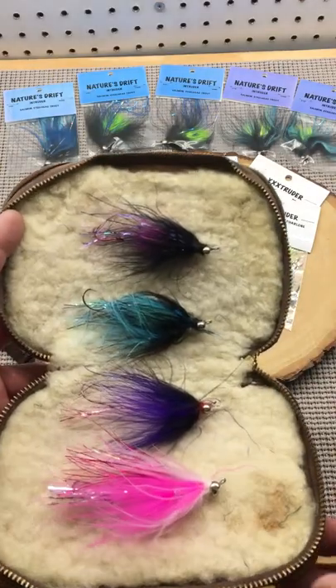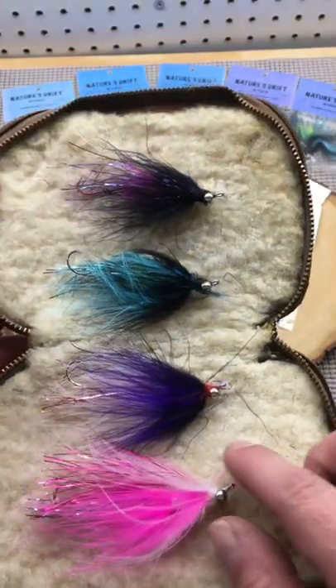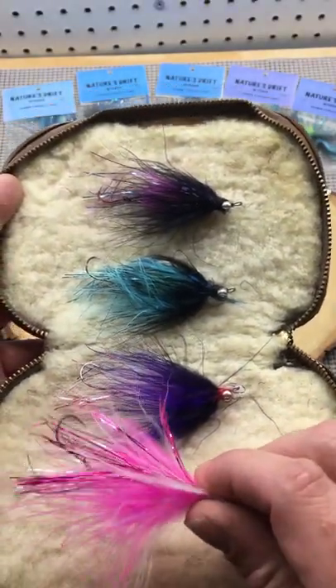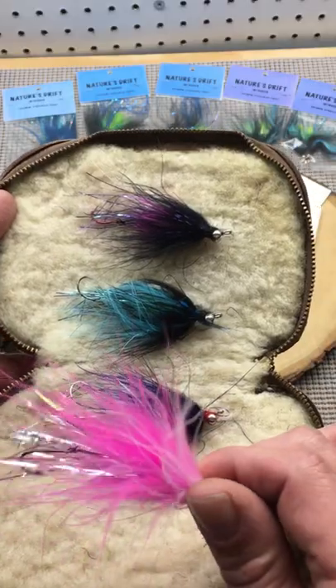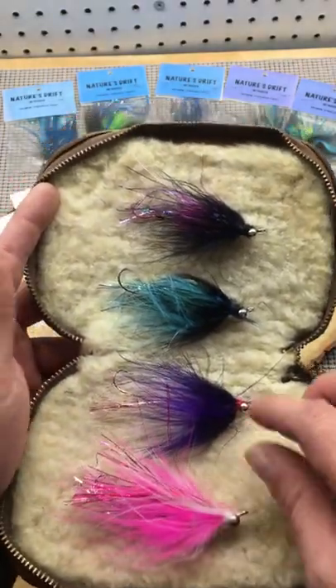Intruders — a great swing fly for salmon and steelhead. Heavy weighted, it gets down to where the fish are. Features a replaceable hook, tied sparse, and has a lot of action and movement with a nice big silhouette.